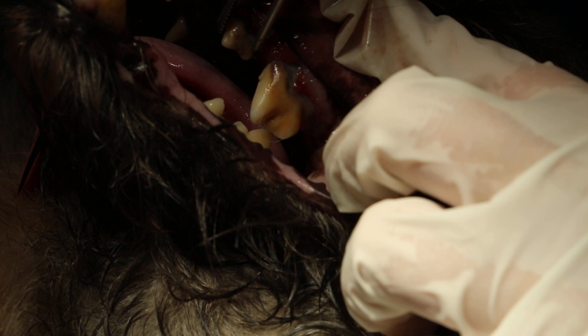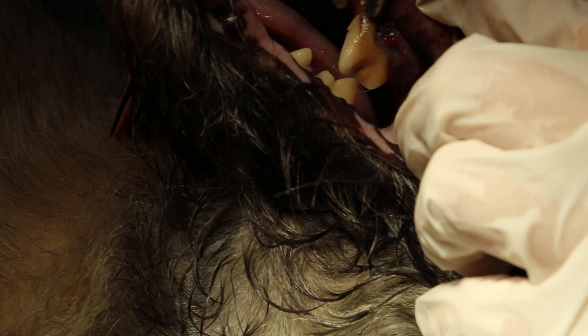That is the premolar four — we are pointing at the premolar four. Now this premolar three is loose. Premolar four is still strong, but you can see the roots are exposed. The molar one is gone — I think the molar one behind, they're gone. They were taken off last year.